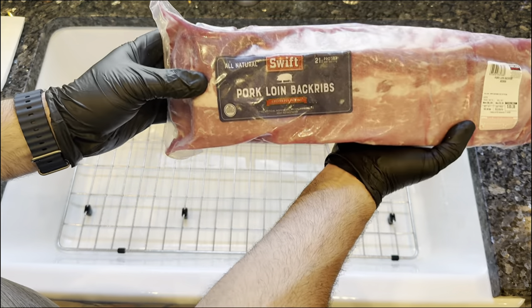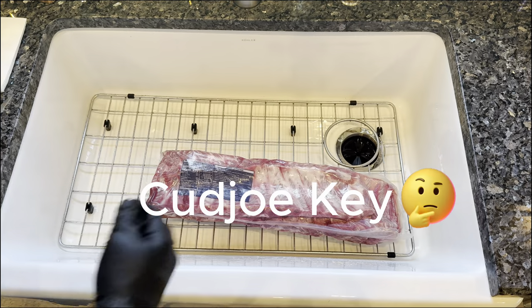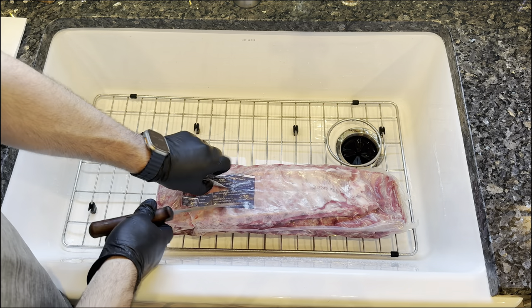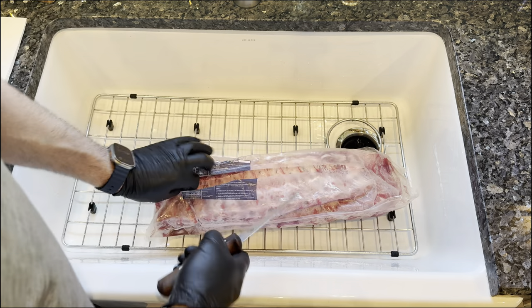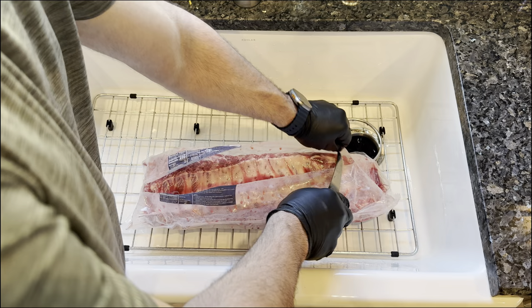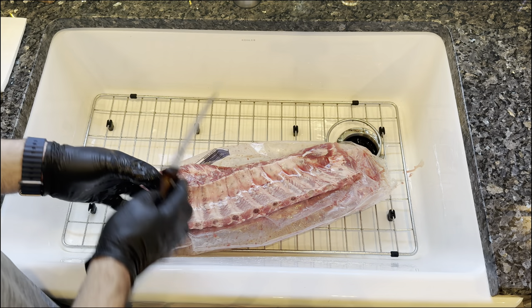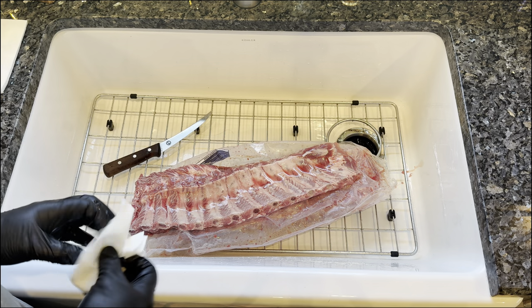Today we're gonna be cooking some baby back ribs to take on our trip. We are gonna be going down to Cudjoe Key, hopefully do some fishing if the weather's good. I spent about four days total down there, so I'm gonna do a little prepping so we don't have to cook as much when we're down there. I figured I would show you guys how I prepared some baby back ribs.